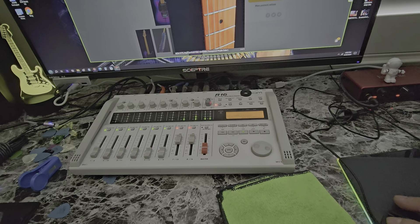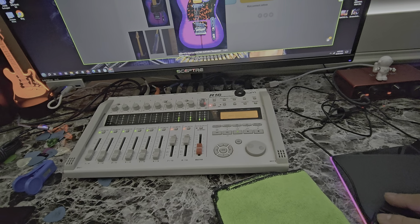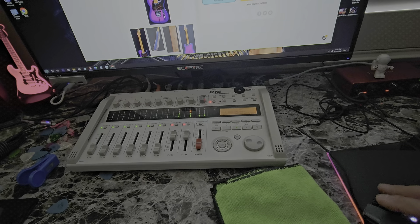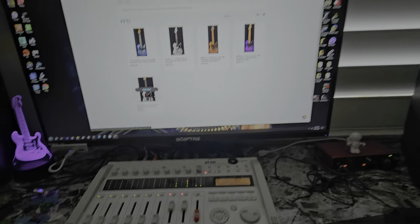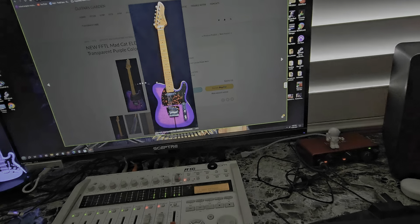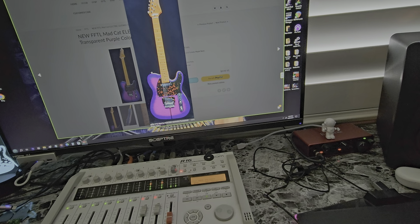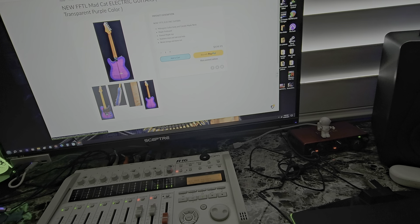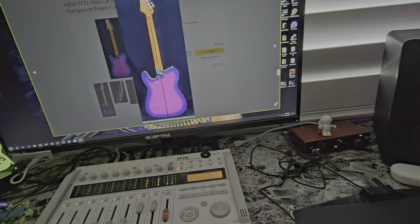So this is what I ordered. I got this bridge plate right here that will accommodate the pickup — they come in black, gold, or silver. I just got a silver one; I didn't want to get too crazy. And then I got this pickup set — totally Telly, a Telecaster kind of thing. Fourteen bucks — not a big deal.